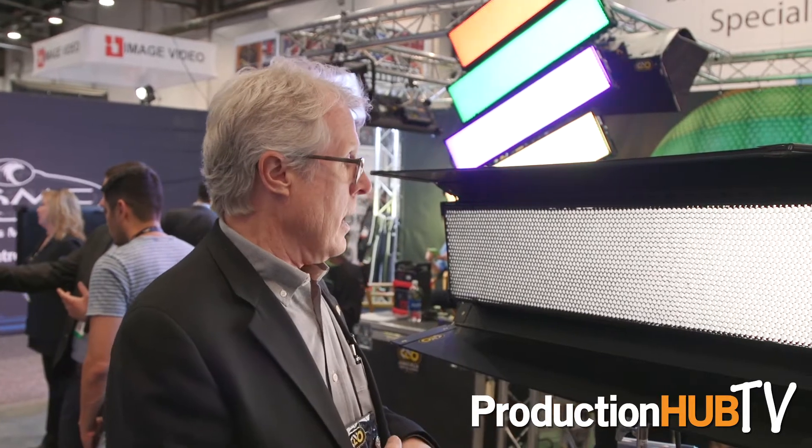Hi there, I'm Frieder Hochheim, President of Kino Flow Lighting Systems, and we're showing the new Select Freestyle fixture, which is a full-color LED instrument. It's kind of like our four-bank — a four-foot four-bank is the same weight as a four-bank, same amount of light, the same light intensity, but it's a little more compact.